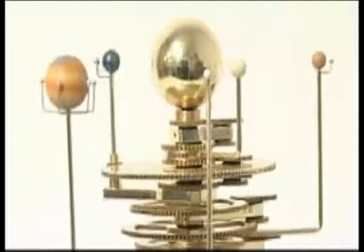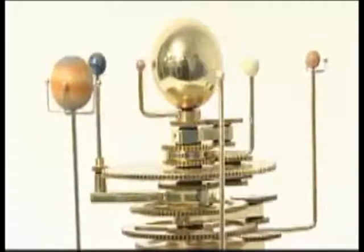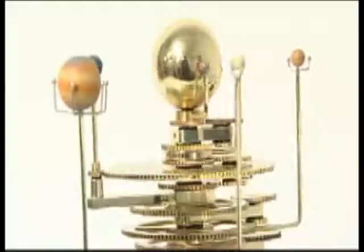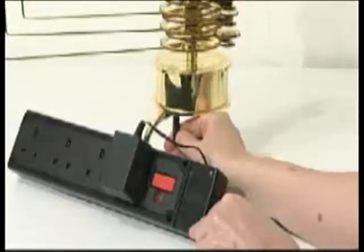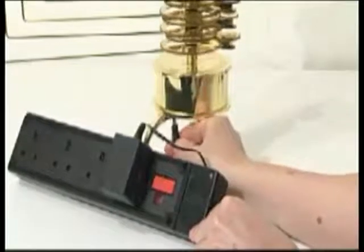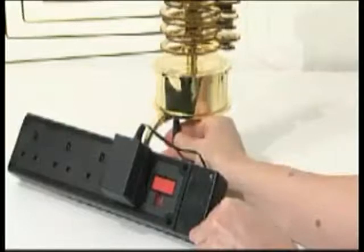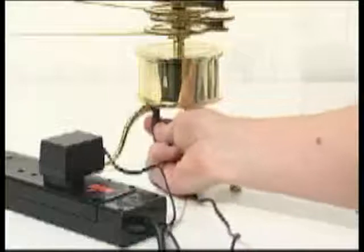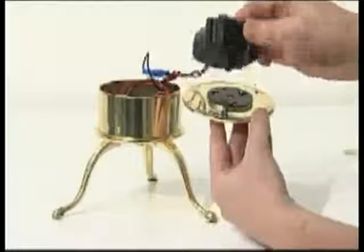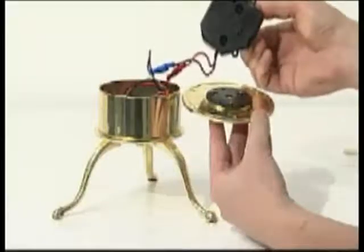If your solar system model does not function properly, check the following troubleshooter tips. If the model doesn't rotate, check that the power adapter is plugged into the base unit and is connected to a live main supply. Slide the on-off switch back and forth. If there is still no movement, disconnect the power adapter, then dismantle the base unit. With the central drive shaft removed, plug the power adapter in and switch on — the motor drive shaft should rotate. If it doesn't rotate, check the wiring.